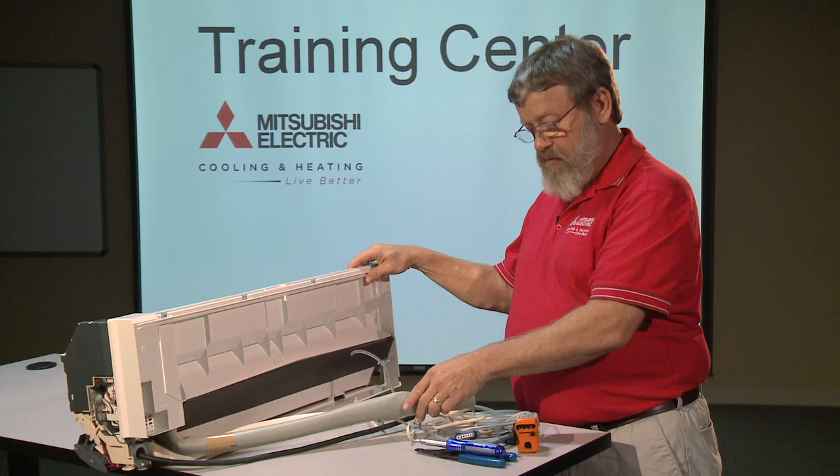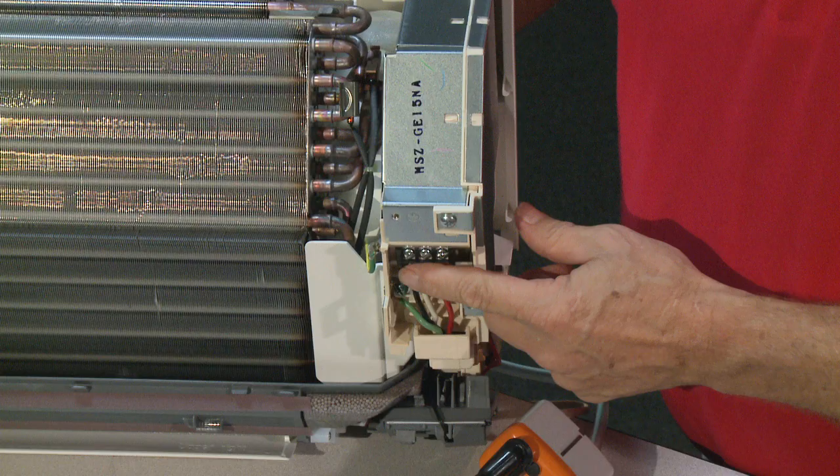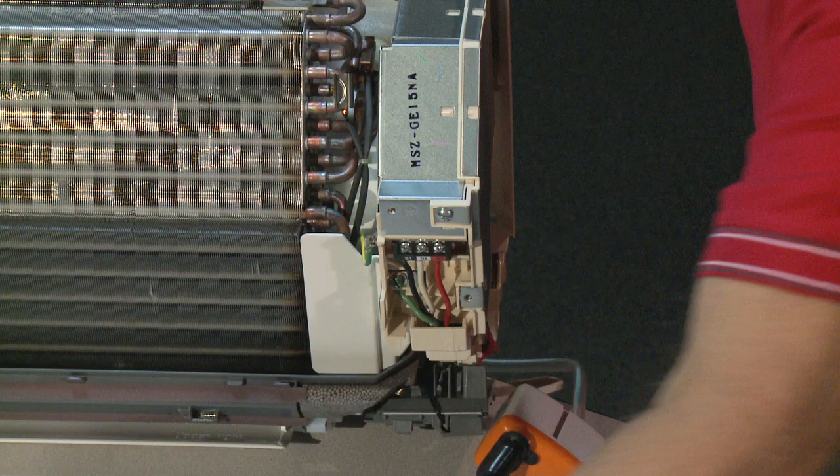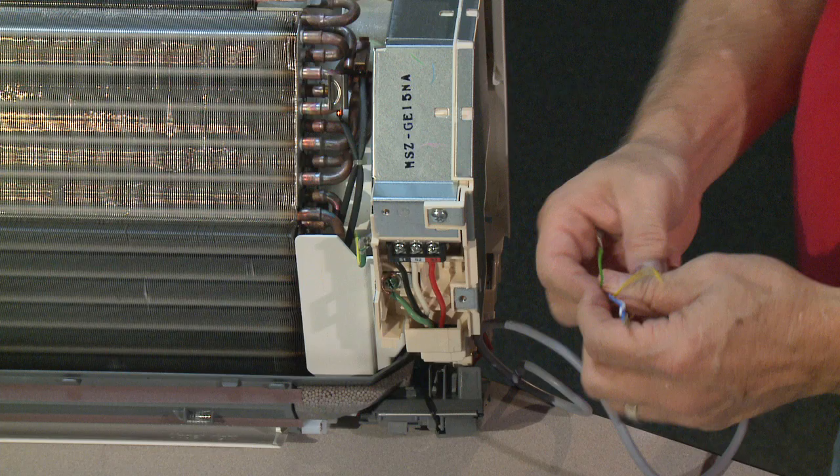The next step is wiring. We do have two proper tools: a screwdriver, a wire stripper, and a bar nut. We're going to terminals one, two, and three. This cord has five sets of wires on it — three of them are your high-voltage, and two of them are your contact switch.